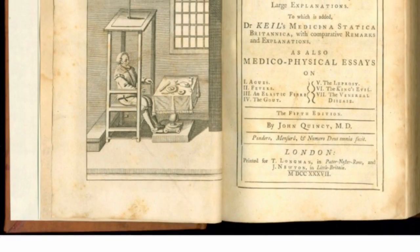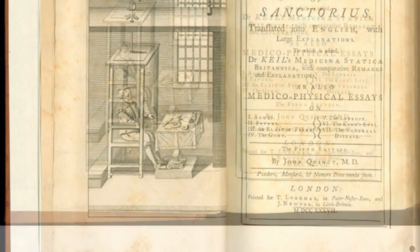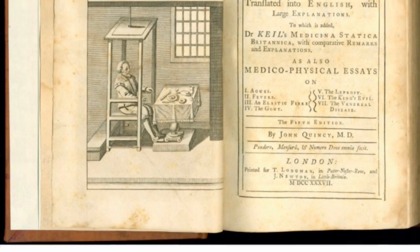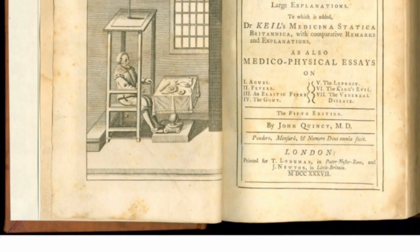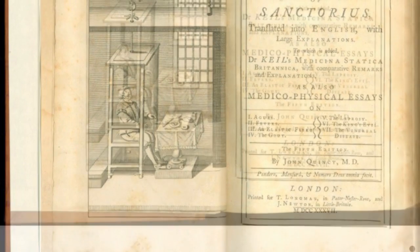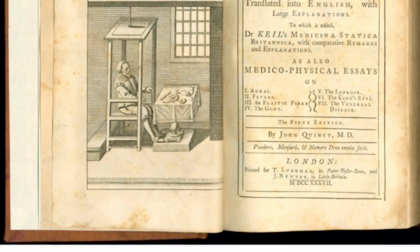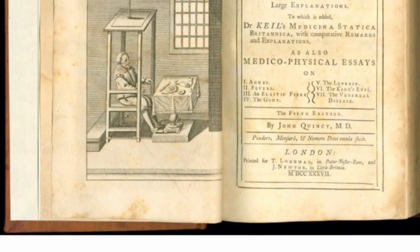Santorio spent so much time treating patients and inventing that his students at the university accused him of not devoting enough time to his teaching. Although these charges were dismissed, Santorio was bitter over the criticism and retired from the university in 1624. As a reward for his years of outstanding work, however, the Venetian government continued to pay him his university salary for the rest of his life.